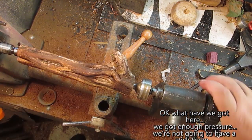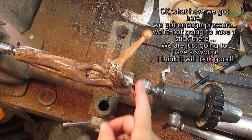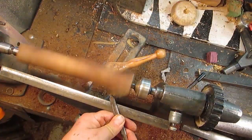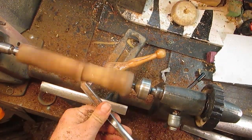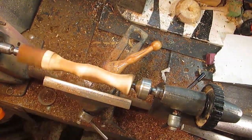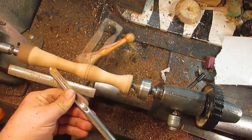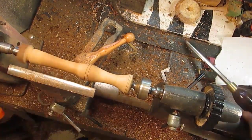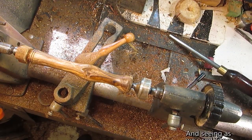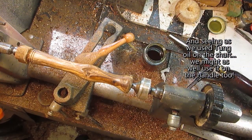What do we got here? We got a lot of pressure. We're not going to have a stick there; we're just going to have a swoop. I think it looks good. You know, it's a good thing on a side. We've used tung oil on the shaft — you might as well use it on the handle too.